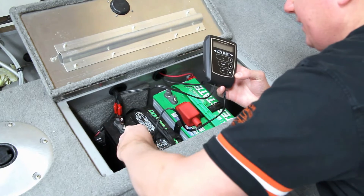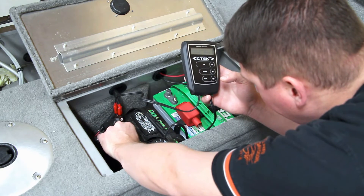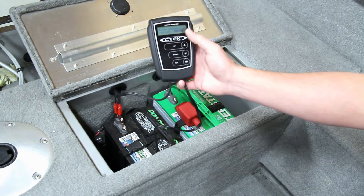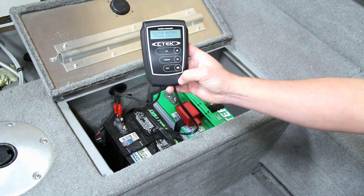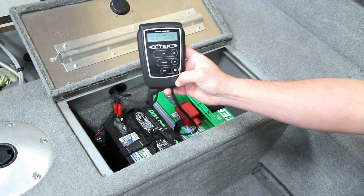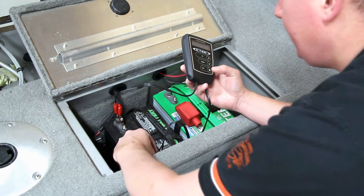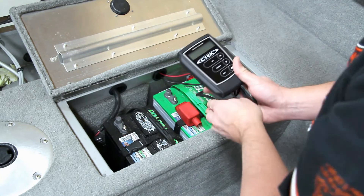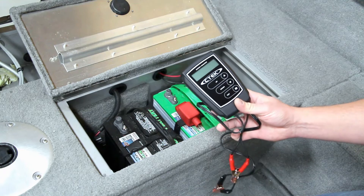We're going to switch over to our starting battery. This one is 500 cold cranking amps. We hit test and it says we should replace this battery because it's only 375 cold cranking amps, which is probably a good possibility since this battery has been in the boat since 2008. That's nice to know before you're out in the middle of the bay and things go bad.